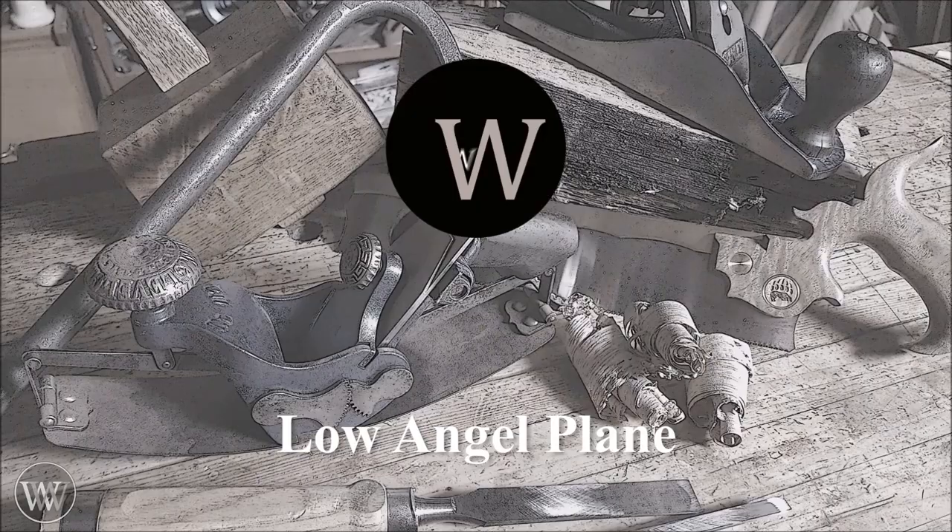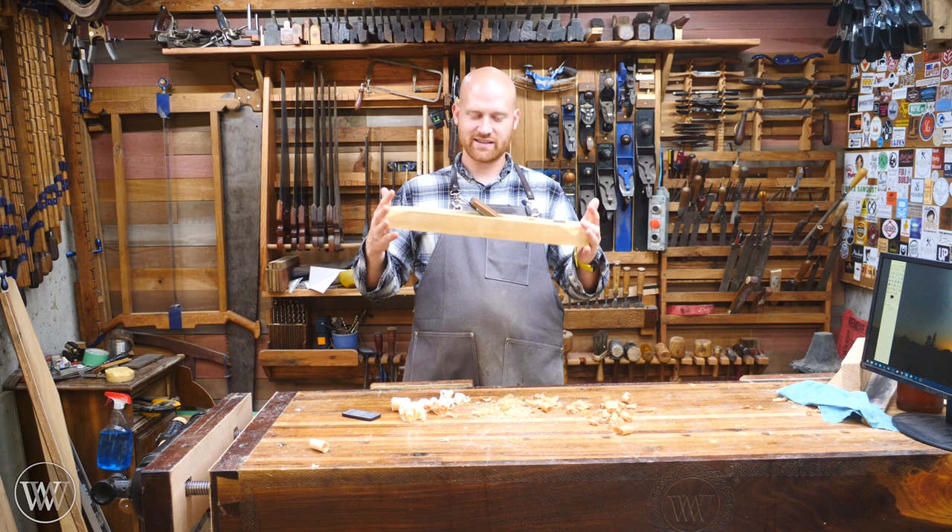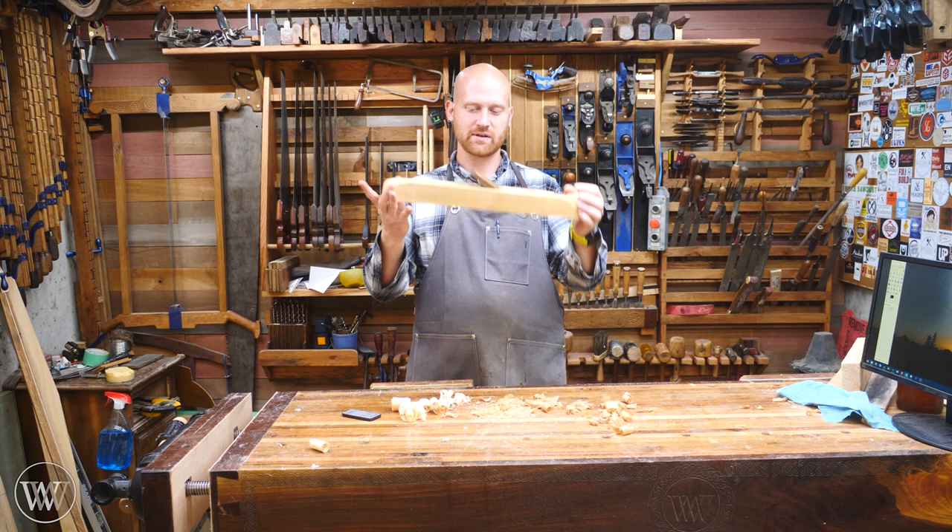How low an angle can you go? Hey y'all, I'm James Wright and welcome to my shop. Today I've got a special video for you. We're going to be making this low angle jointer plane. It's about 19 inches long and it's a lot of fun.